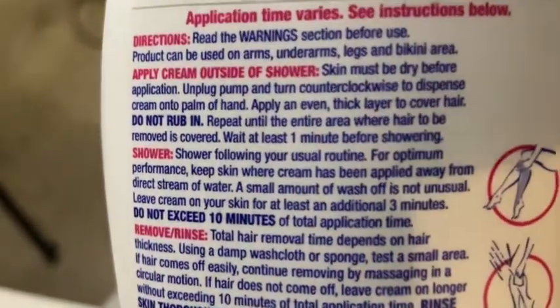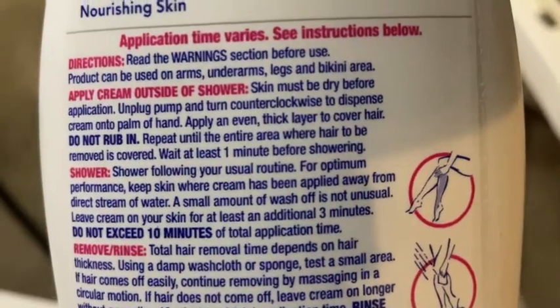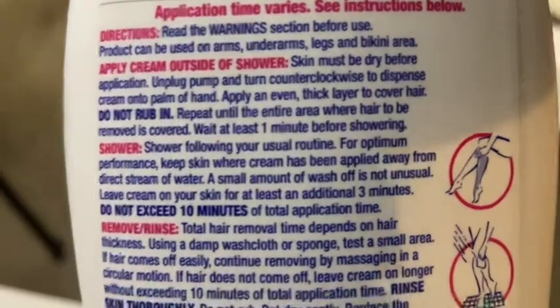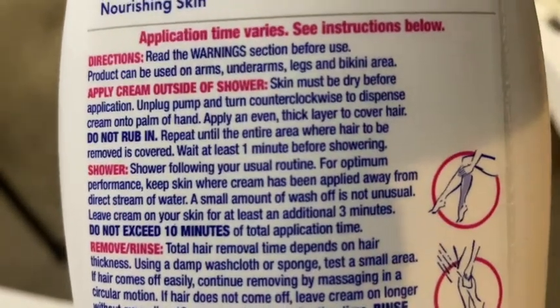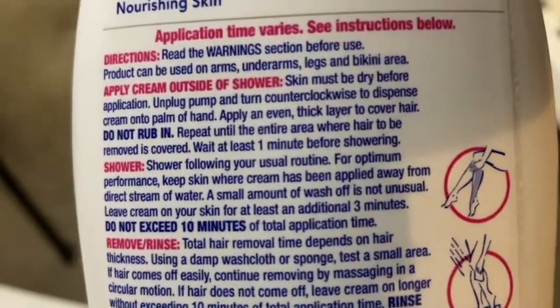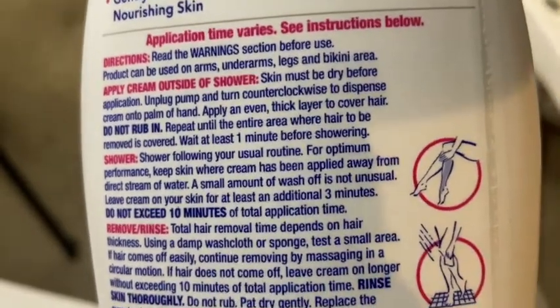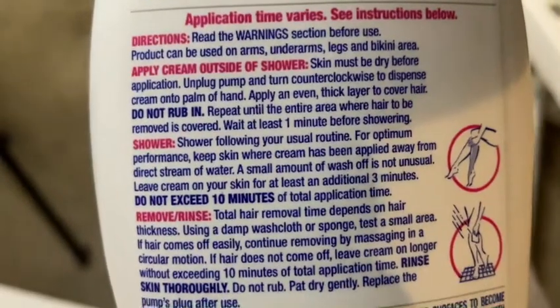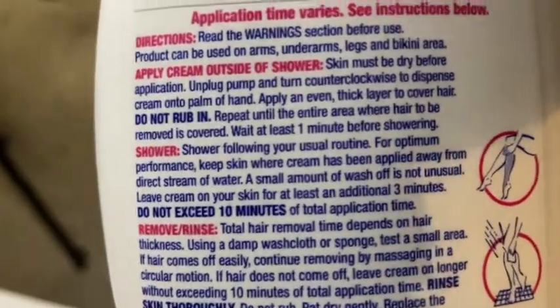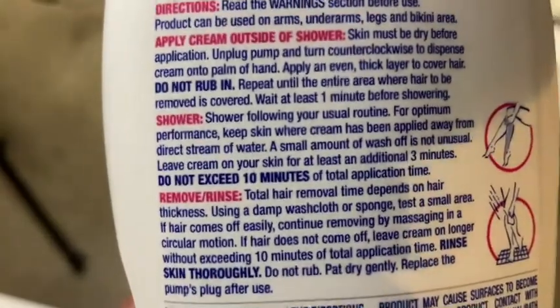The instructions say skin must be dry before application. Unplug pump and turn clockwise to dispense. Apply an even thick layer to cover hair — do not rub in. Repeat until the entire area is covered. Wait at least one minute before showering, and do not exceed more than 10 minutes. She already showered so I'm just going to pour water on it.